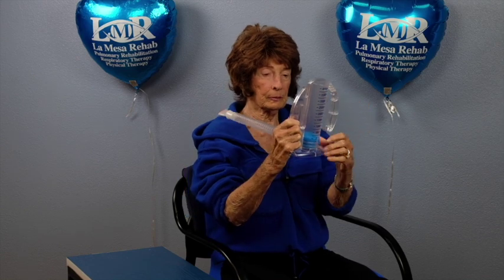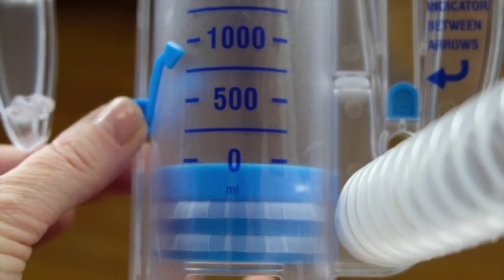Then remove the mouthpiece from your mouth and breathe out. Repeat this 10-20 times, and try to rise that marker right up to 1000.